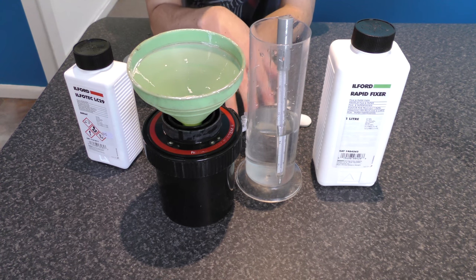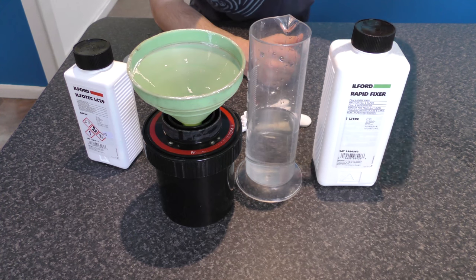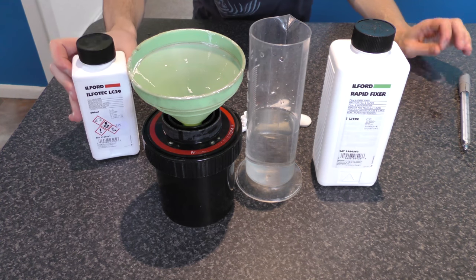I've got some pure water here, which is currently sitting at 21 degrees centigrade. That's really important — you need the temperature to be right. I'll just remove that thermometer and I'm going to be using the Ilford developer.